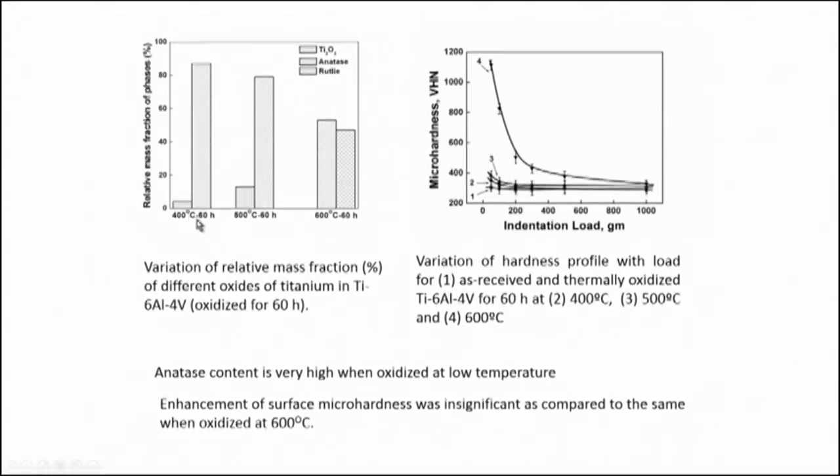The different phases formed at 400, 500, and 600 degrees Celsius show that as we go on increasing the temperature, anatase percentage decreases and rutile percentage increases. This is important because anatase is stable at low temperature — when oxidation is done at 400 or 500 degrees Celsius, you get a lot of anatase in the microstructure as confirmed by XRD analysis. At 600 degrees Celsius, anatase percentage decreases and rutile percentage increases. There is also enhancement in hardness that varied with the temperature of oxidation.